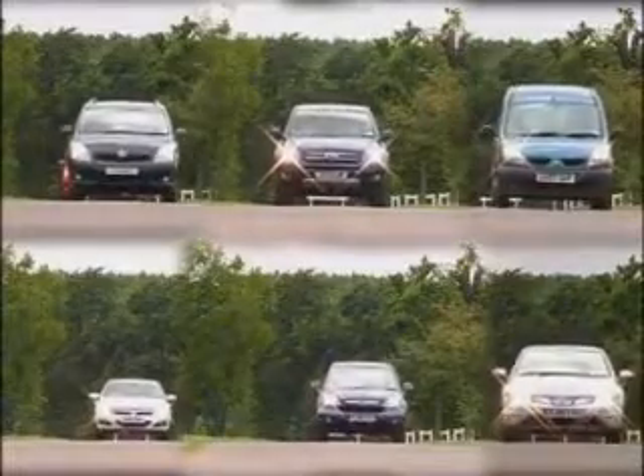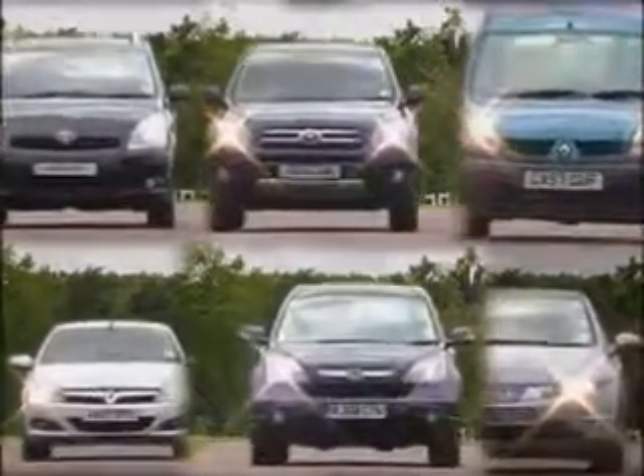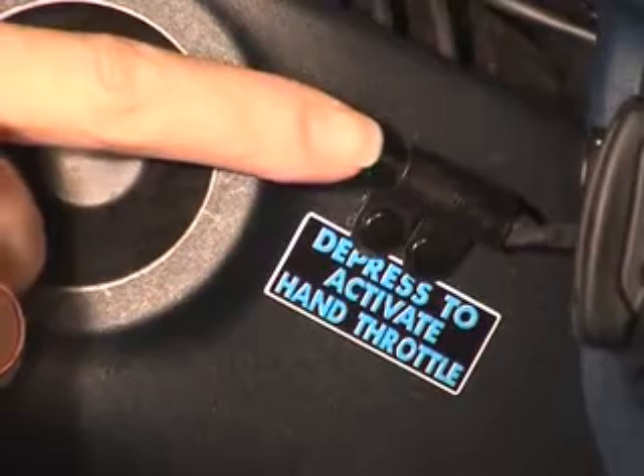This control has been designed to fit a large range of today's modern vehicles, and does not affect the use of the vehicle by any drivers wishing to use the foot controls, as it can be switched from one to the other at the touch of a button.